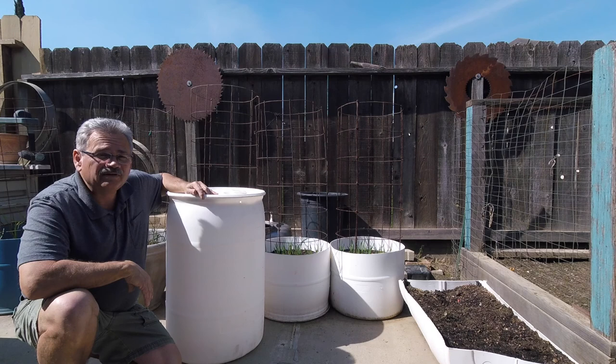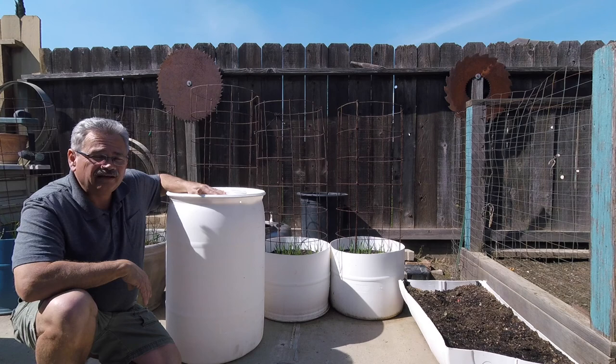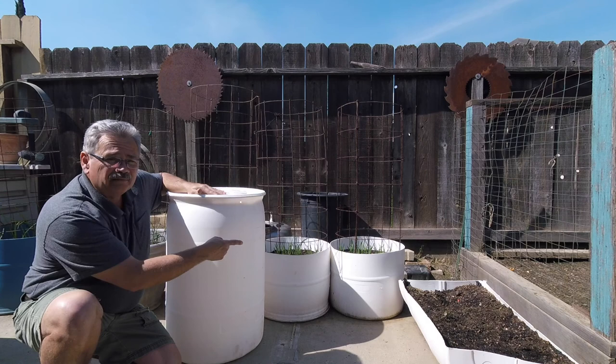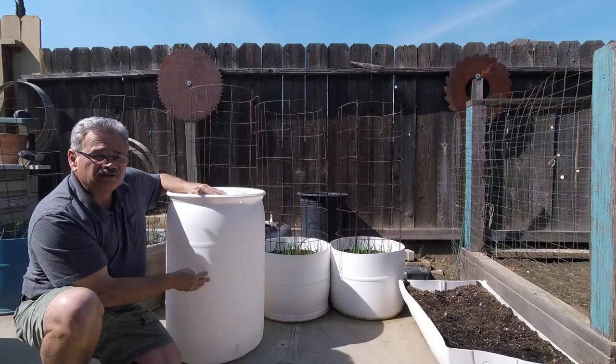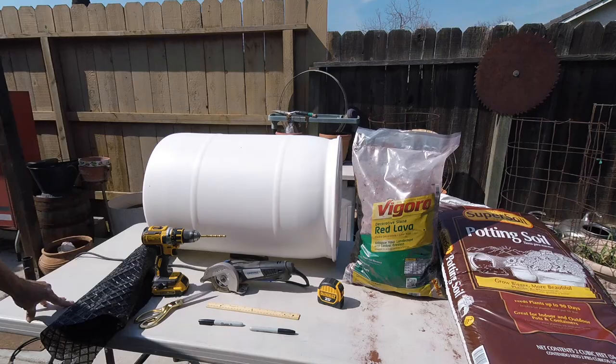Hello there. Welcome to Backyard Gardening. I'm Tony. I got a barrel here at 30 gallons. I'm going to show you how we're going to cut this thing in half and prepare it for planting, like those barrels we have with the garlic in them. I have one also cut long ways like a bathtub and I'm going to plant strawberries in that one. So we can get started here with this barrel. I'll go through all the details with you.